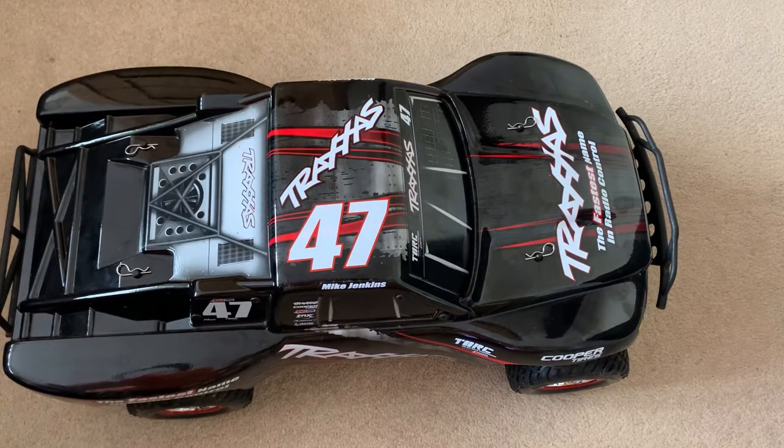Most RC cars are all the same with the method of putting thicker shock oil into the suspension on your RC car, so let's go on with the video.